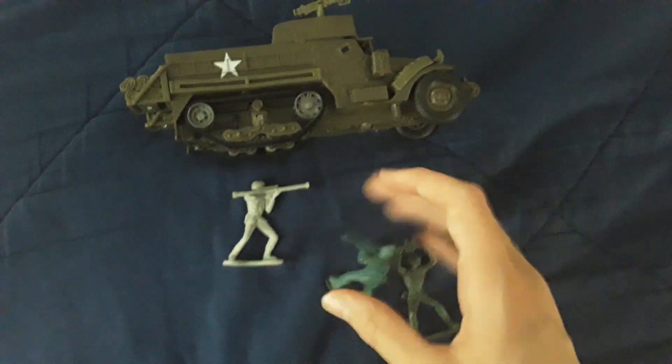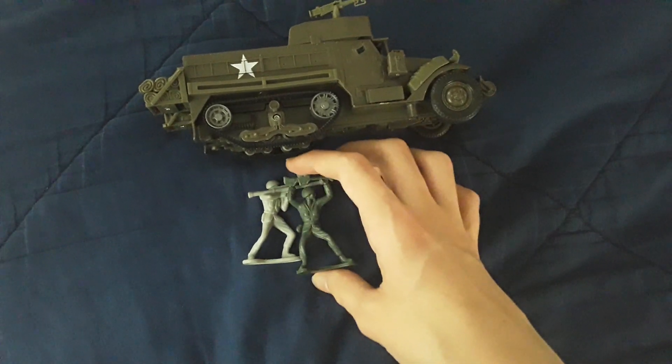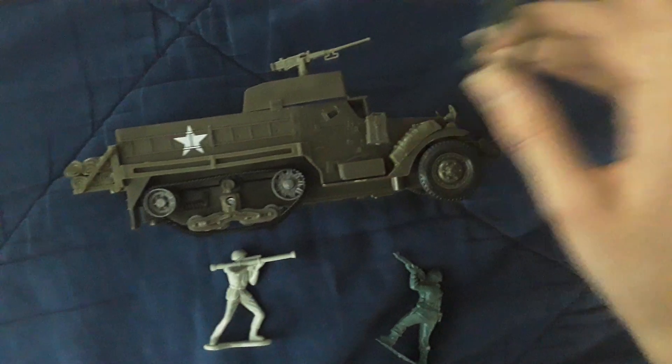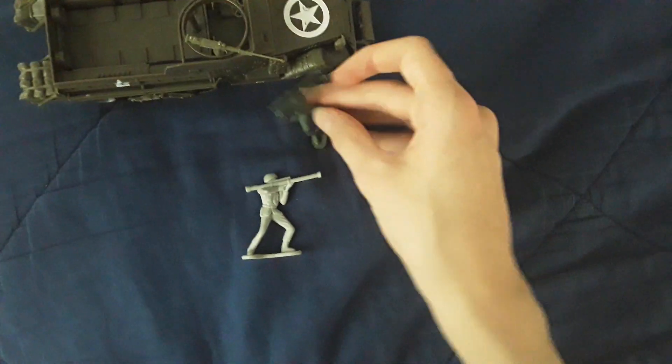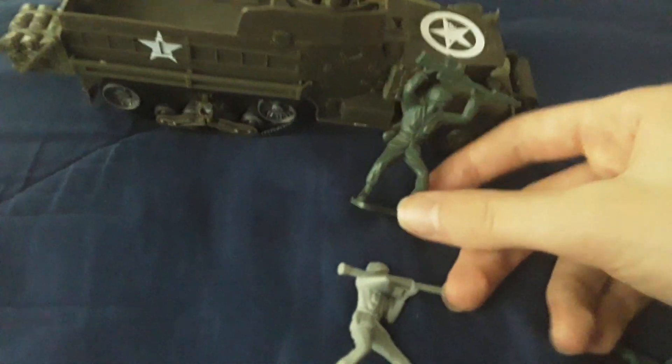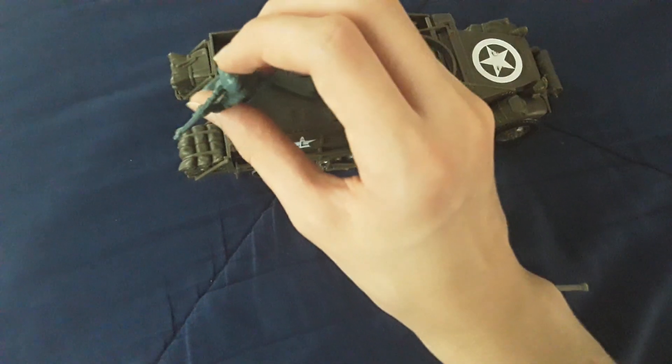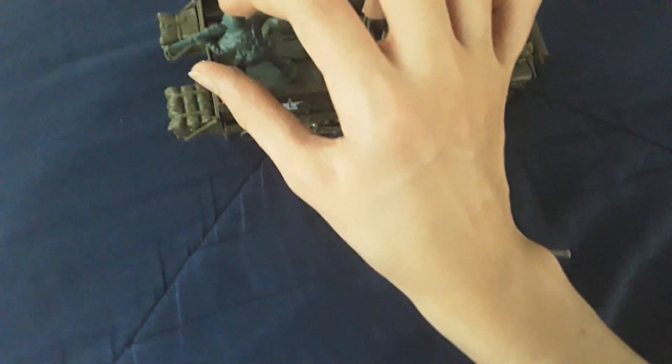Like I said in the previous video, it is compatible with army figures because they are both the same scale. This means it's great for models that use army figures. These classic army figures are 1 to the 32nd scale, just like the model, so they fit perfectly.